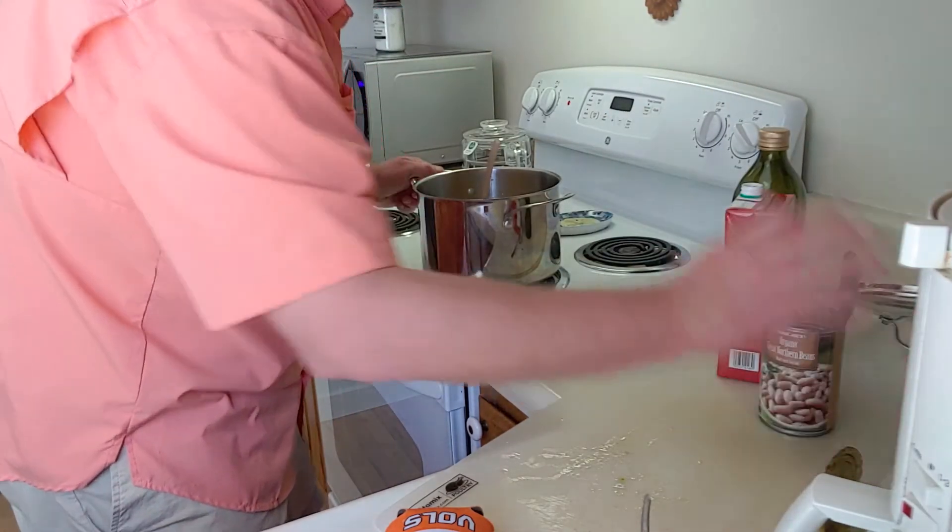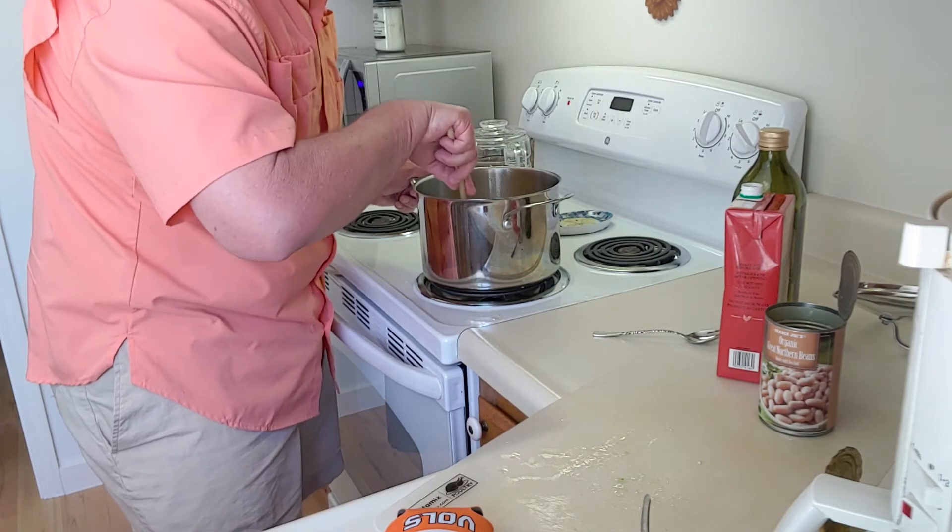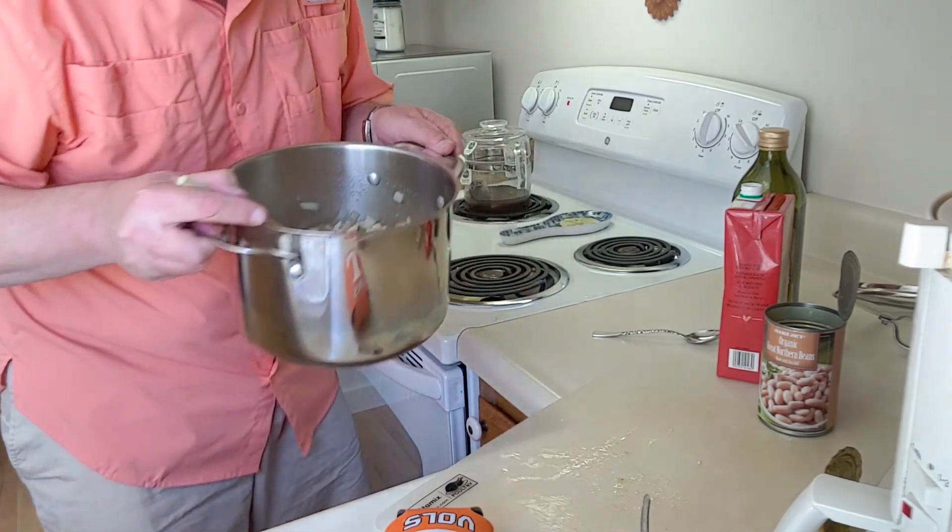When we added that beer, let me show you what it did — it kind of adds a bit of a caramel color to it. You see what I'm talking about?